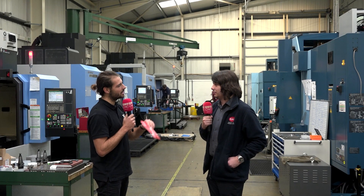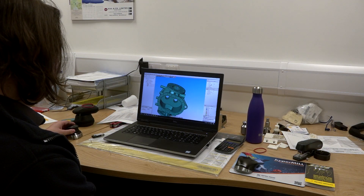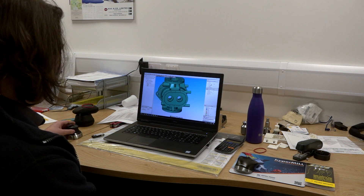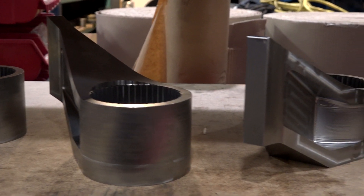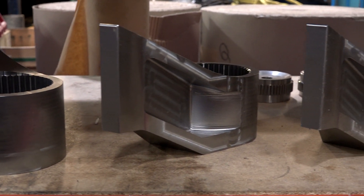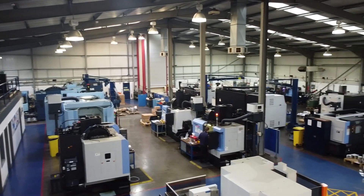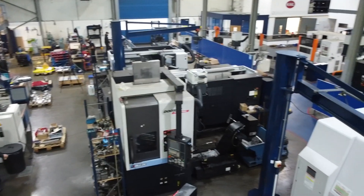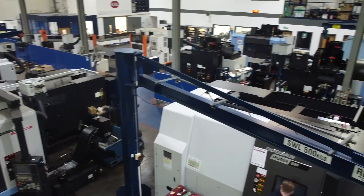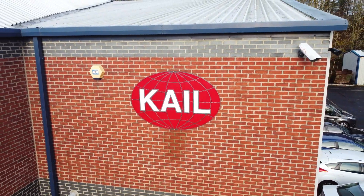How has this changed the way you work? Well, it means that I can obviously move into 5-axis. It means we can think about doing parts in different methods. So normally we'd have to think about which angles we can get at — that's when you're doing 3+2 rather than full 5-axis. But now we can run a ball nose around a circle in one swift movement and get a really clean finish from it.